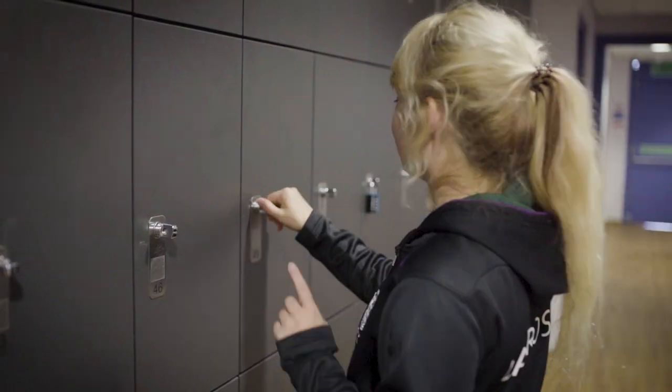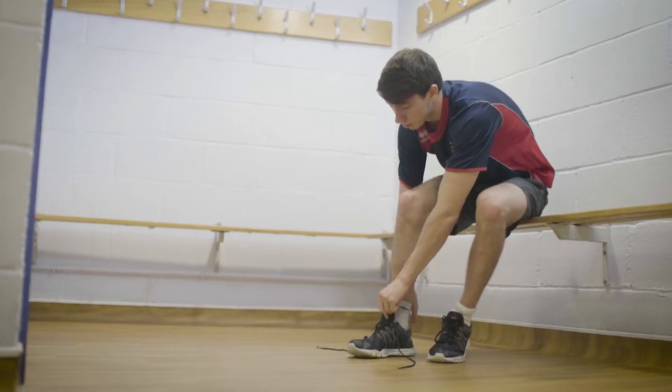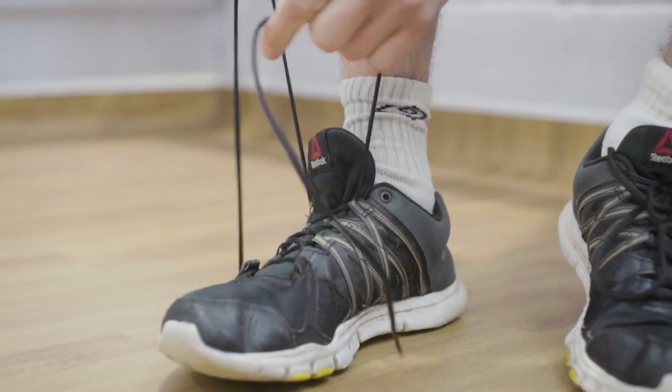There are showers in here as well if you wish to use them after your session. Make sure you remember your water bottle and keep your membership card on you. Always wear appropriate clothing and footwear when working out.